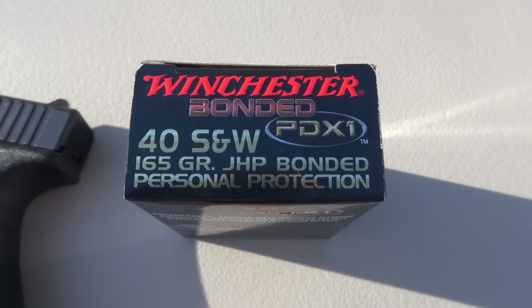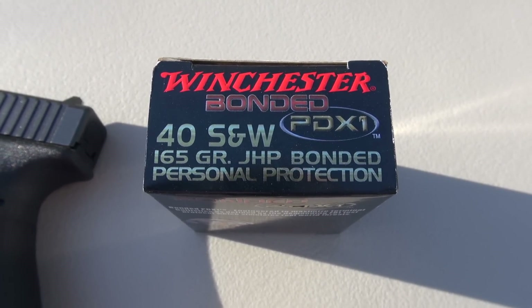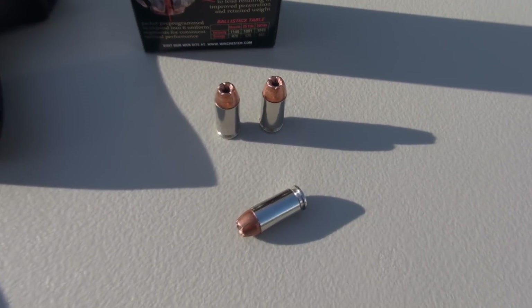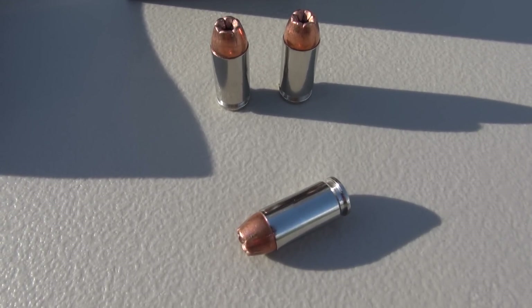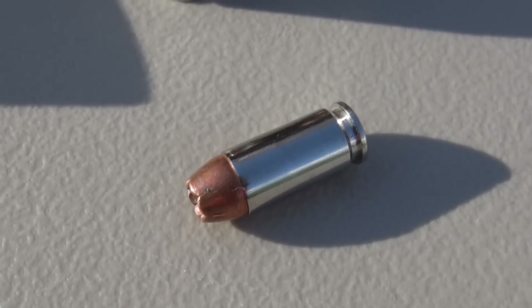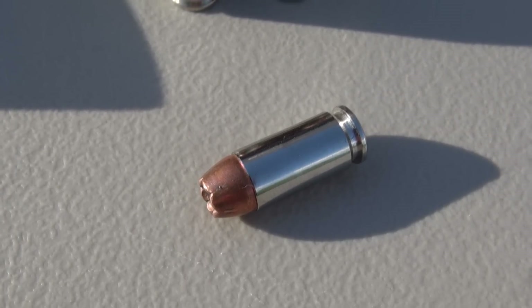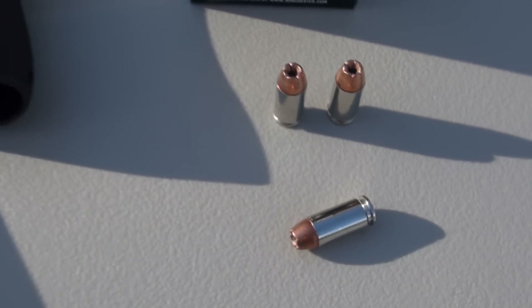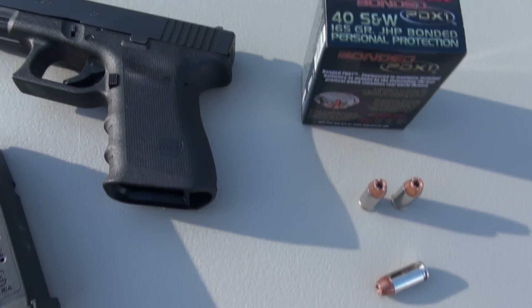We're going to take a look at the Winchester bonded PDX1, 40 Smith & Wesson, 165 grain jacketed hollow point, also available in 180 grains. This is a 20 round box I picked up at a local retailer for about $24. Winchester seems to have flooded the market with the PDX1 in 40 and the other calibers in which it is available — I can find it at most big box sporting goods stores and a lot of local gun shops as well.